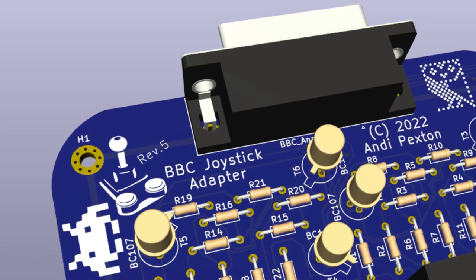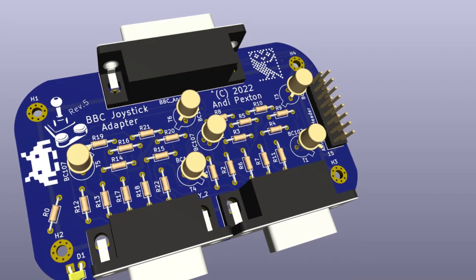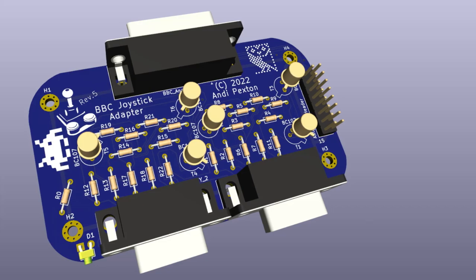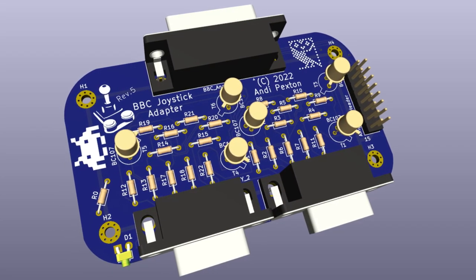I finished the design for a revision 5. This corrects the errors found in the revision 4, and adds a header for the BBC analog port. So possibly a simple extension can be added to make access to the joystick ports more accessible. It might have some other uses, but I can't think of any.